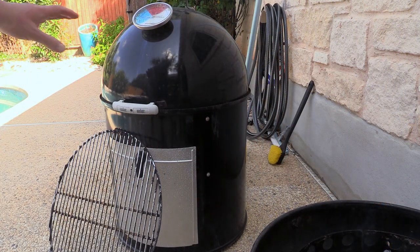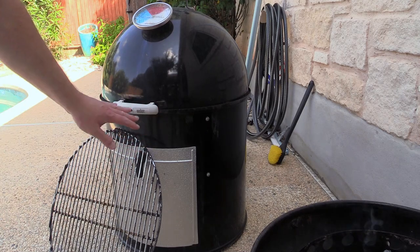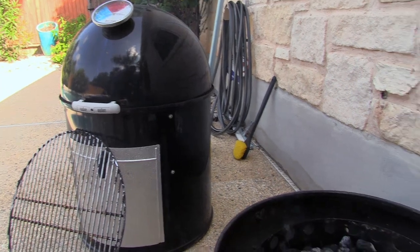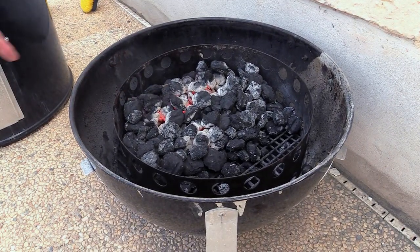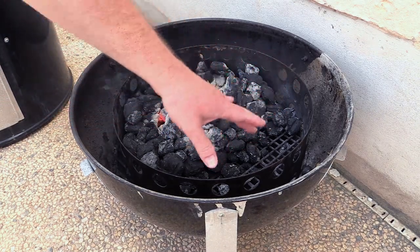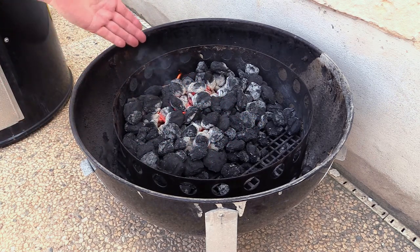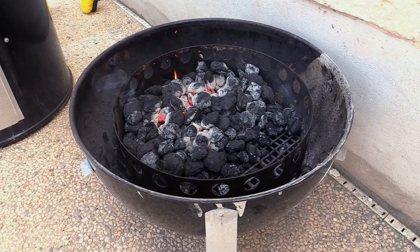Okay everybody, as you can see I've got the upper portion, the lid and the mid section for the Weber Smoky Mountain set aside and I've got a grill set up over here. Let me show you what we've got in the base of the Weber Smoky Mountain right here. Still got my fire ring in here. I've got some charcoal lit and I pushed them to one side. That'll give me an area over here where I can do some indirect cooking if I need to. And again you can use lump charcoal or charcoal briquettes.